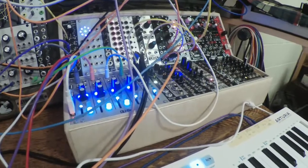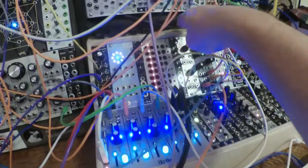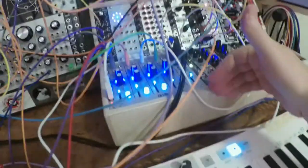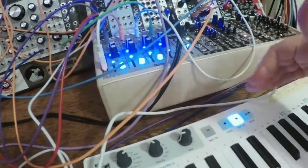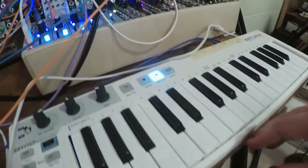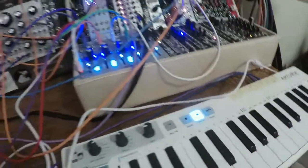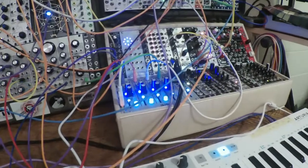It's well made and seems pretty sturdy. The back has a ledge that you can set another case on — they made it that way on purpose. It doesn't come out as far as my other case, so I actually have room to put a Keystep in front of it, with even a little lane back there for cables. It fits on the table without hanging over the edge, which I like.